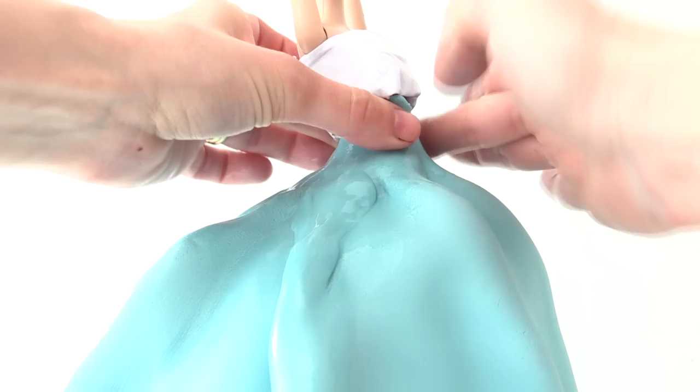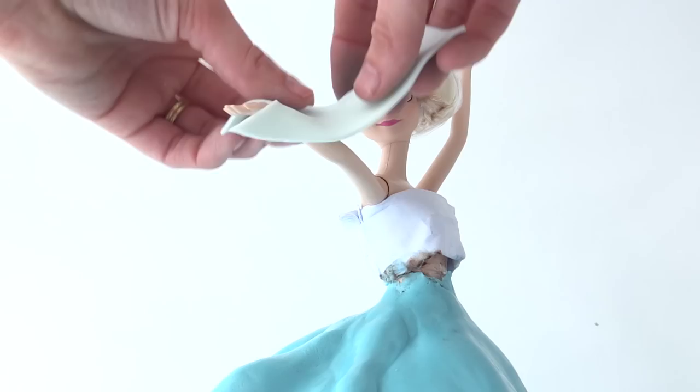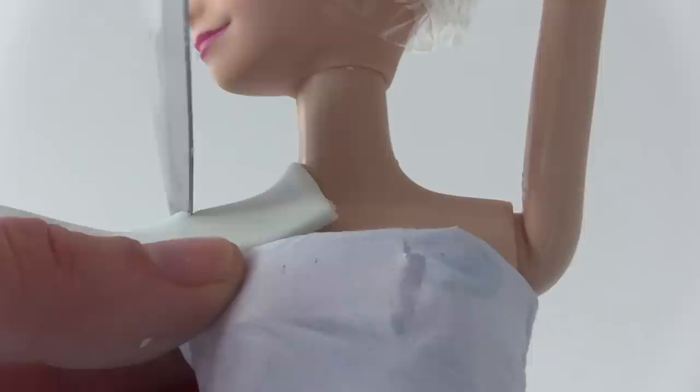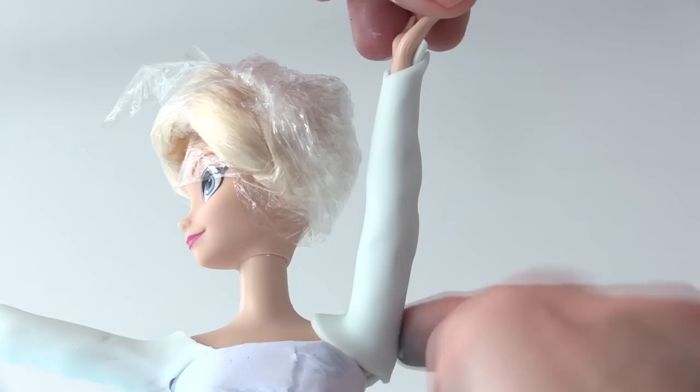Roll out some white fondant really thinly and cut it into a ribbon shape. Place the arms in the right position, then place this over the front arm so the join is underneath and not visible. Trim it at the wrist into a point on the back of her hand, then smooth out the join with your finger. Trim it towards the middle at the shoulder, cut another rectangle, and repeat on the other arm pointing straight up — wrapping it around so the join is at the back.